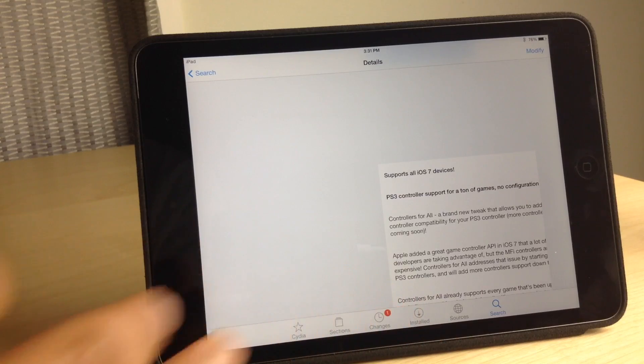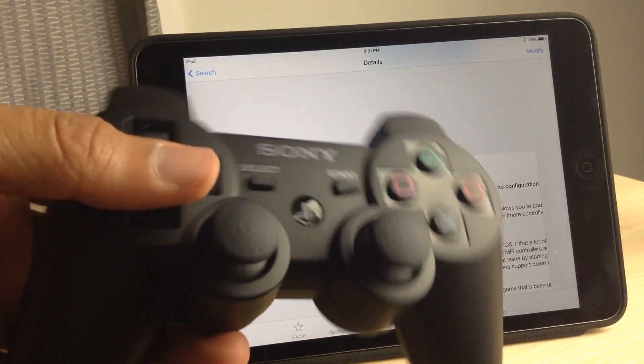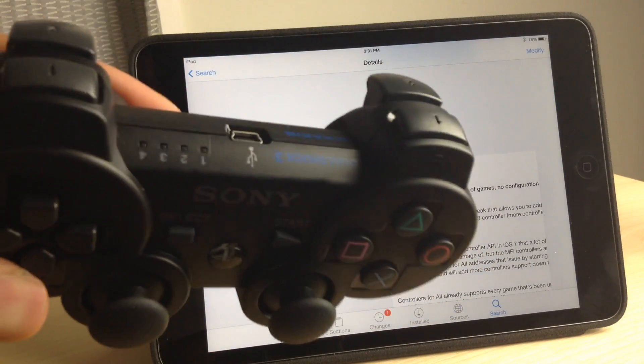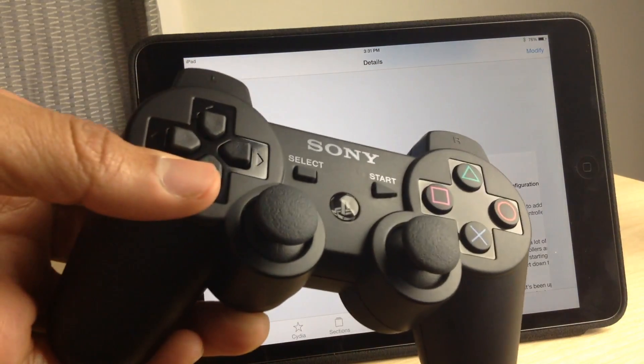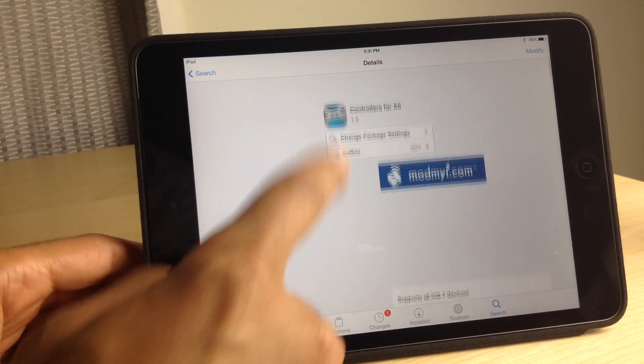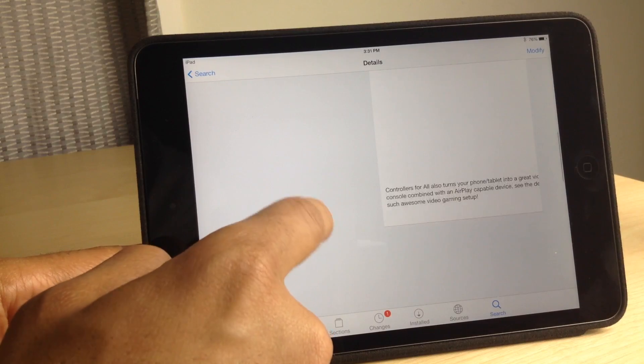That means any game that supports hardware controllers in iOS 7 can now be played with a DualShock 3 controller — no configuration required. This is a game changer. This basically turns your device — iPad, iPhone, iPod touch — into a full-fledged gaming console.